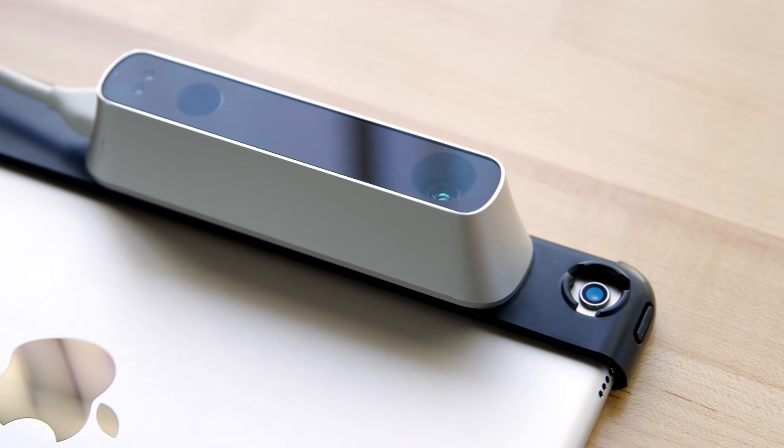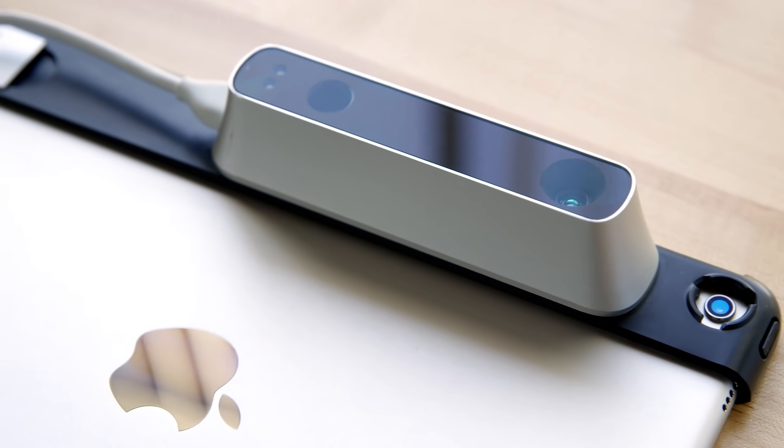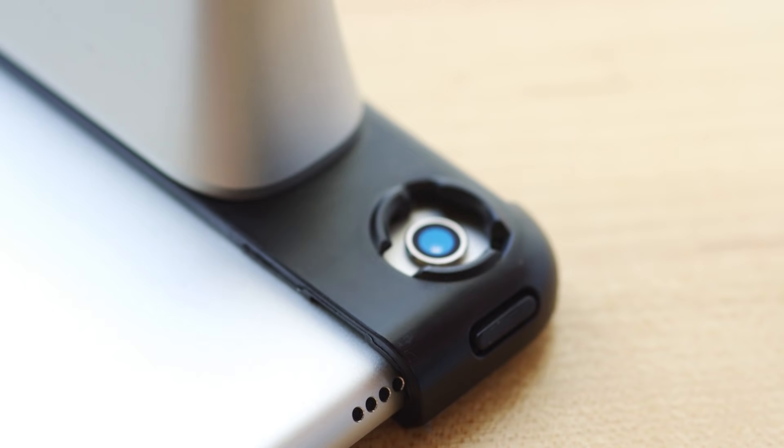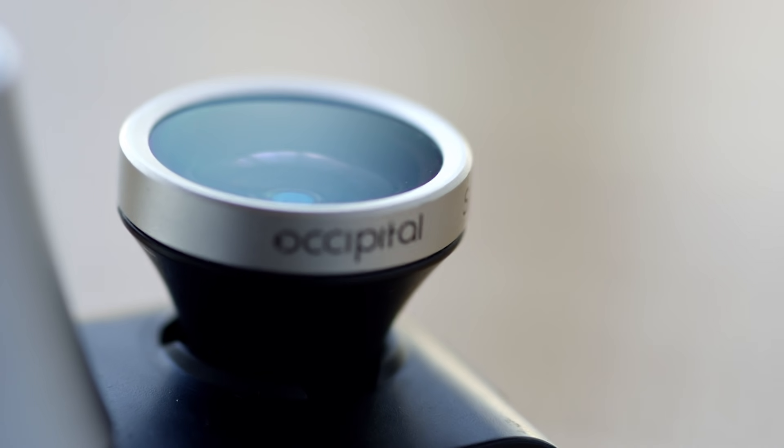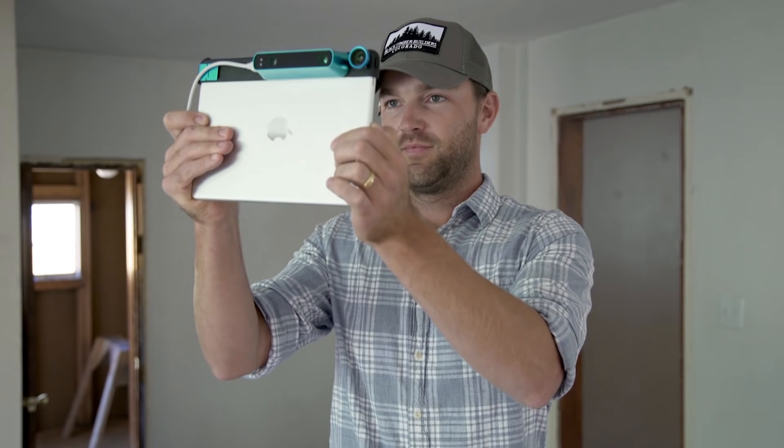To make real-time 3D mapping possible on the iPad, we had to create new hardware and new software. First, we created the StructureSensor, giving mobile devices scale-accurate depth sensing. Next, we're introducing a new 120-degree wide-vision lens, which means you'll experience our most stable motion tracking yet. And most importantly, we've upgraded our mapping algorithms.